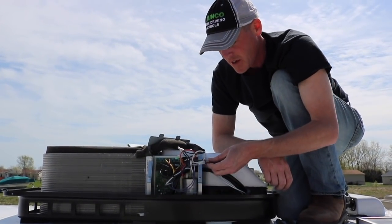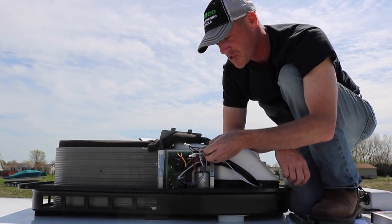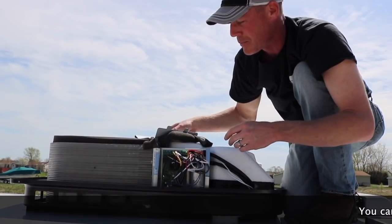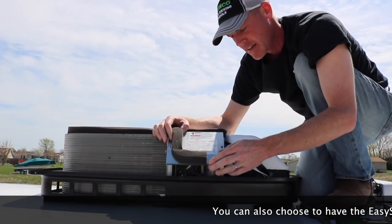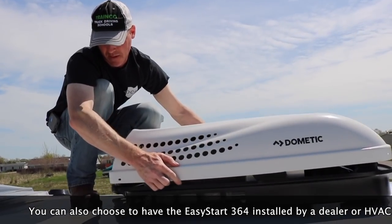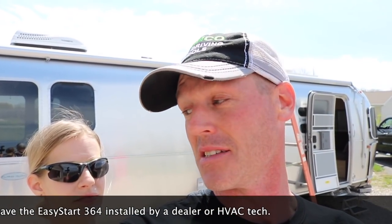Alright, that should be it. We've got the brown wire, the white wire, the orange wire, and the black wire — all from the Easy Start — connected. We'll go ahead and put the cover back on and give it a shot. And really, that was an easy install — very quick and efficient. The Easy Start is easy to install; it was just four wires. I used the instructions provided off of Micro Air's website.